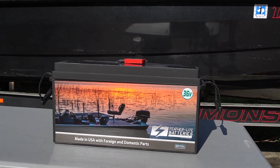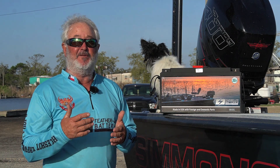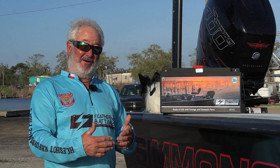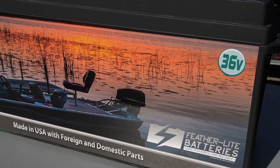When you consider the cost of this battery, that should last you five to ten years, versus the cost of replacing AGM batteries or lead acid batteries every one to two years — it's night and day. Price is not cost.